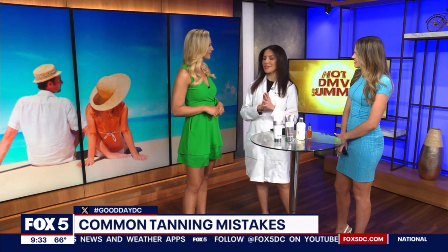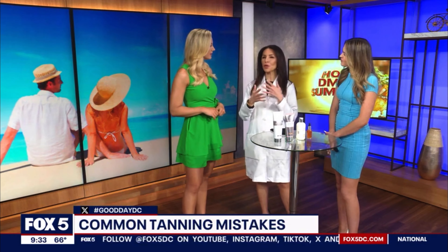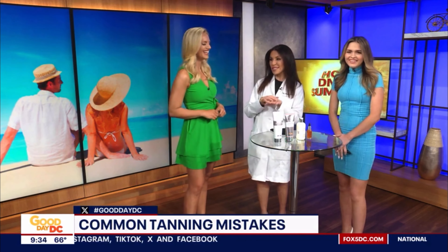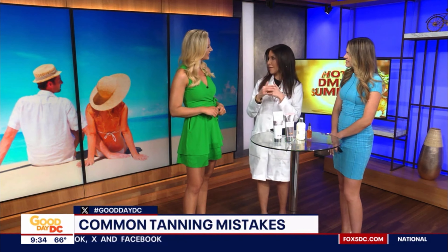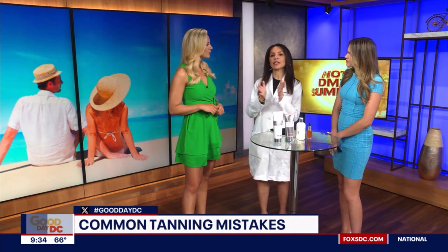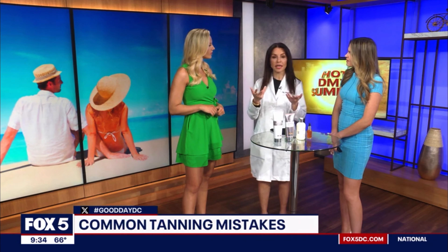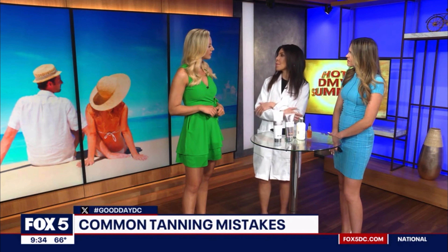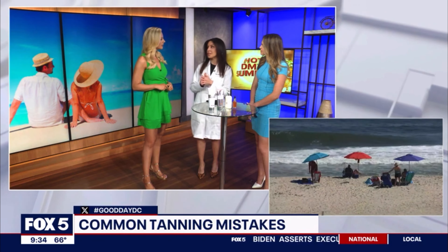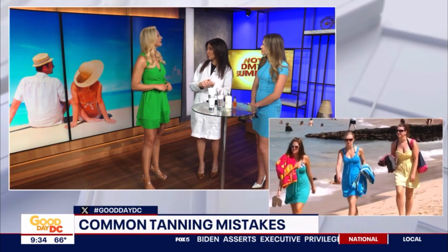Well, obviously self-tanning is so much safer than getting UV light, so we encourage everybody to at least try it once. But be careful because there are so many things you can do to mess up a tan, particularly on your hands. Number one is to put moisturizer on those dry areas — your knuckles, your elbows, your ankles — so the tan solution, which is dihydroxyacetone, a sugar, doesn't bind to it and get crusty, drier, and darker. That protects those areas, and obviously wash your hands really well after.